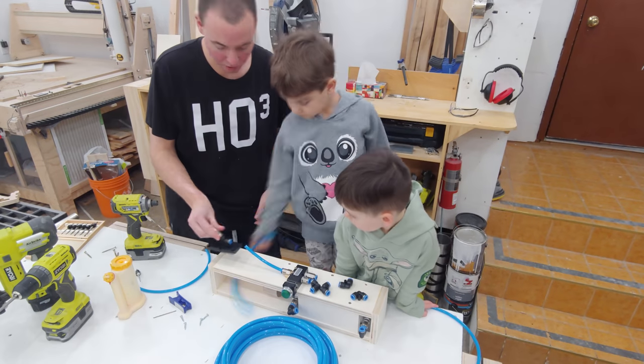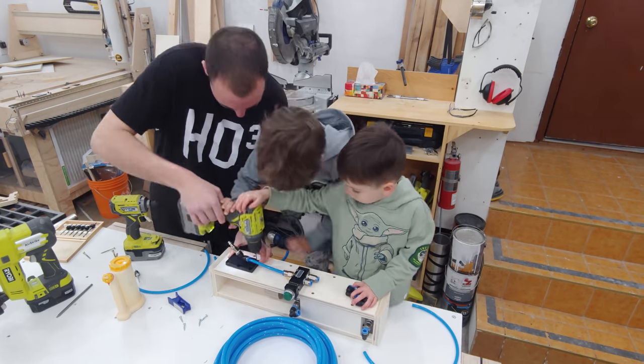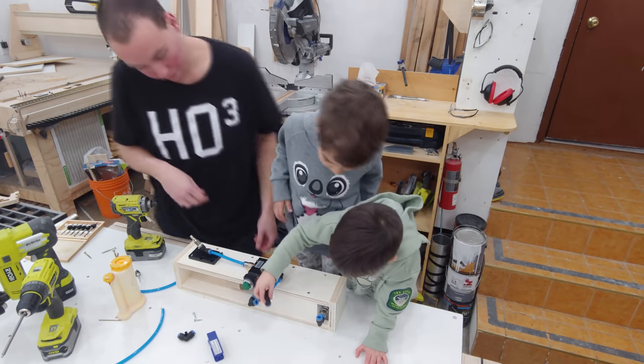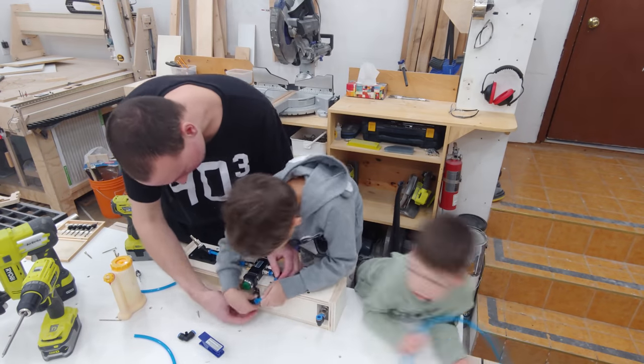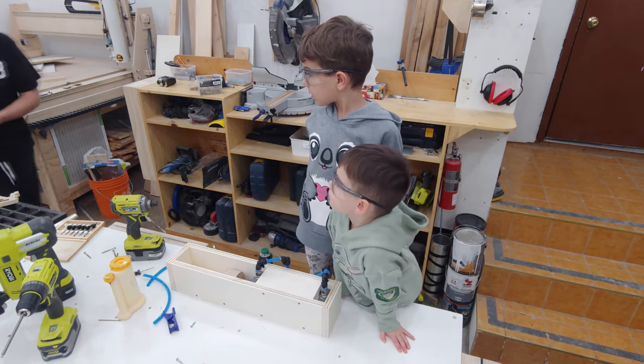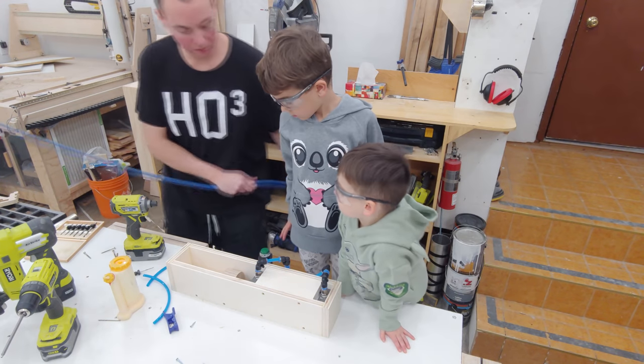Next I can attach the push button and plumb in the air lines. All the connectors and air lines come from a kit also purchased at Princess Auto and were very simple to use. Obviously having super special helpers will make any project easier, so if you can pick yourself up a couple of those.